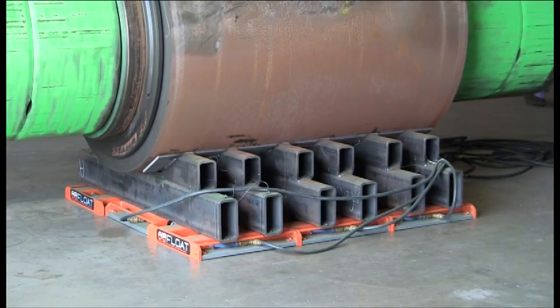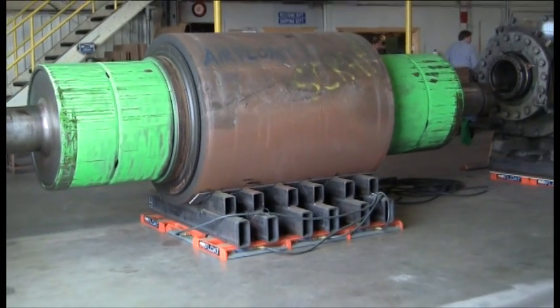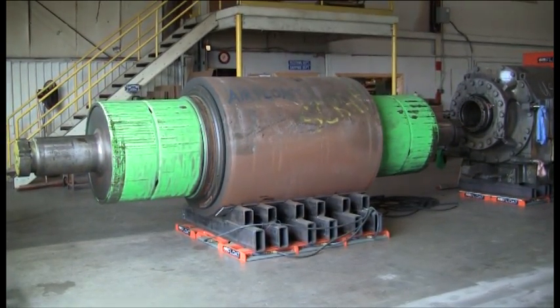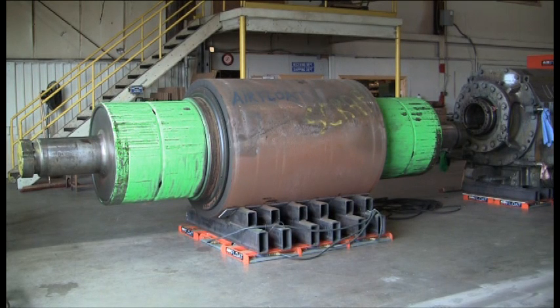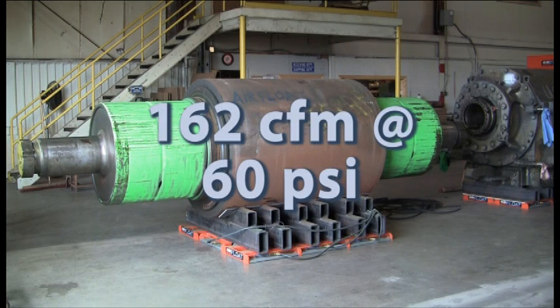The air lines are all attached to a single controller, allowing the air for all skids to be turned on and off and regulated simultaneously. The skids are all 20-inch steel air skids, each of which has a rated capacity of 8,250 pounds. There are nine skids in the setup, giving the system a total capacity of more than 74,000 pounds. Total air consumption is 162 CFM at 60 psi.